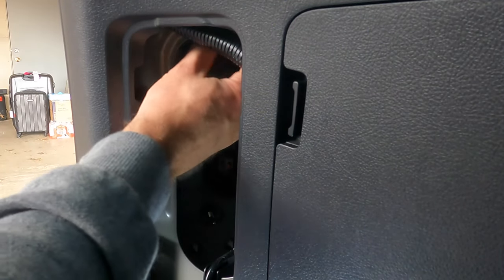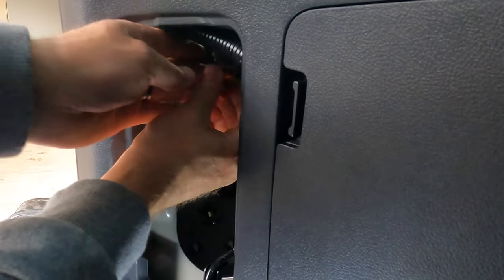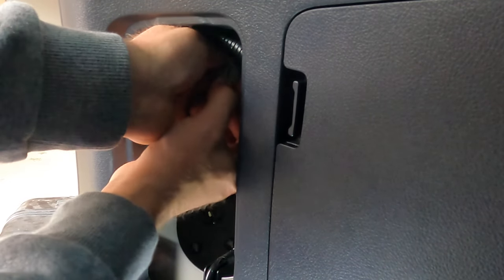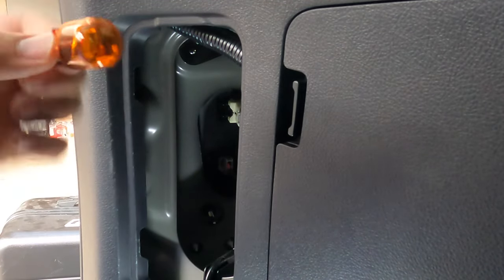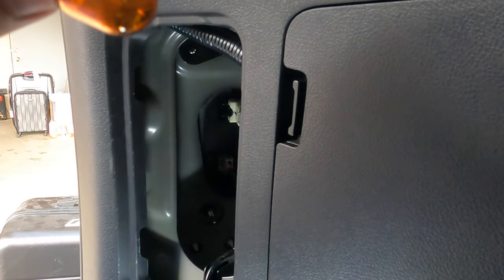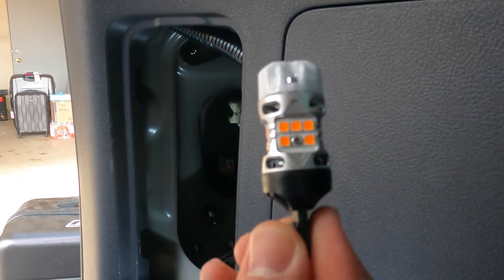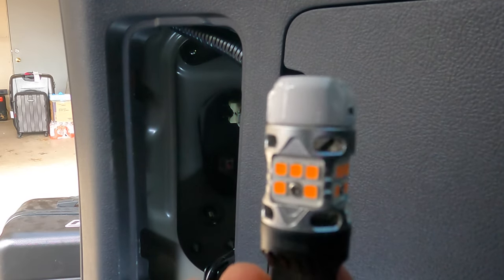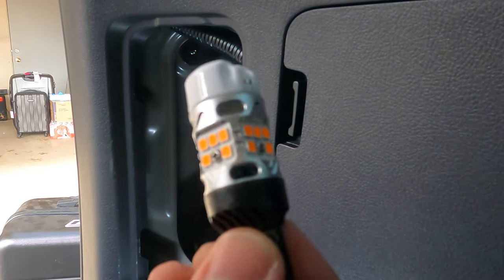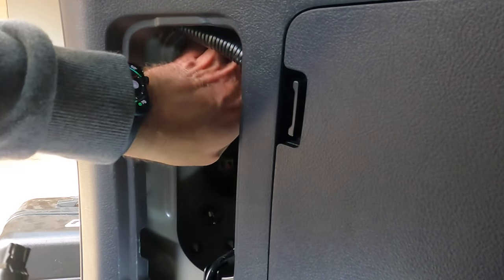Once you have your bulb out, you can see it right here — just pull that out of the housing. There's your amber bulb. Take that and throw it in the trash. Here we have the new LED rear turn signal by Last Fit, and you're just going to slide it inside that housing.